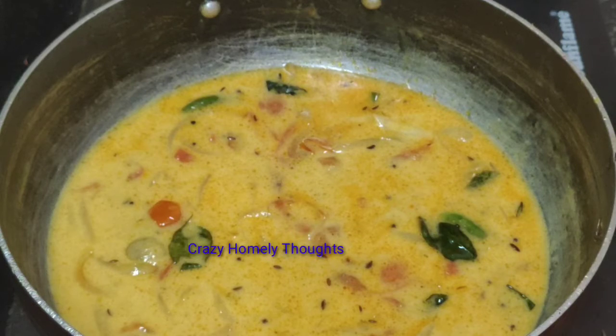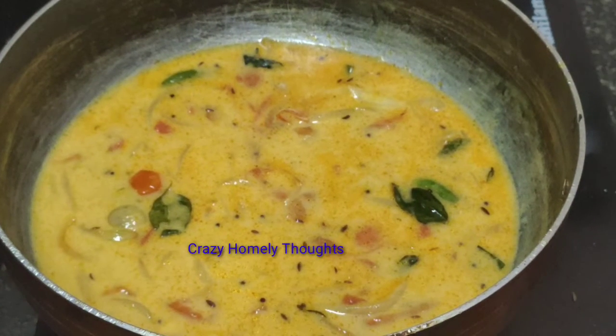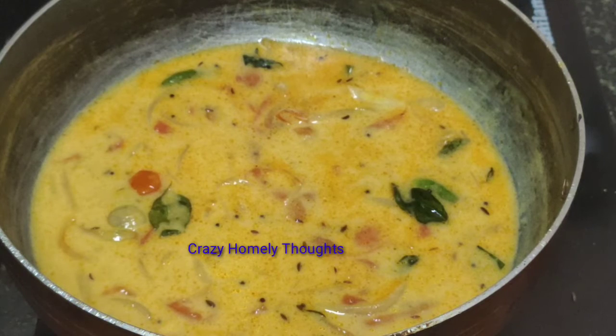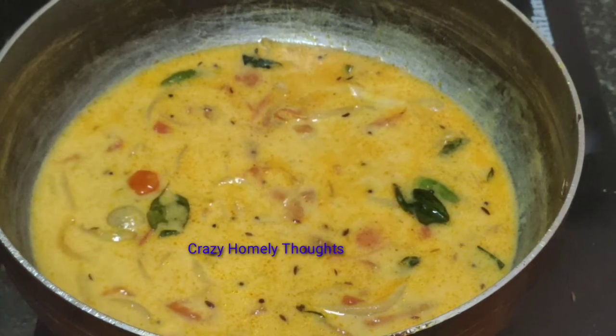Subscribe to my channel. We will add the curry leaves. We got our plate to put it in the bowl. We will boil it and make sure there will be bubbles. Now we will cook it quickly in the bowl.